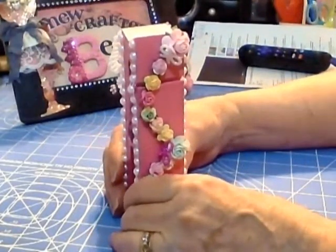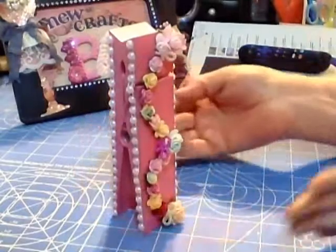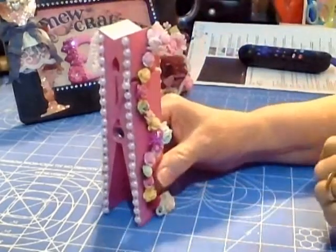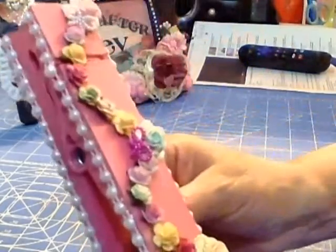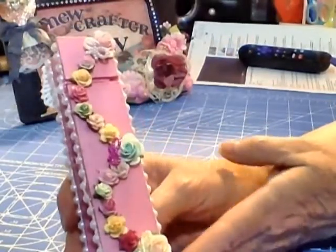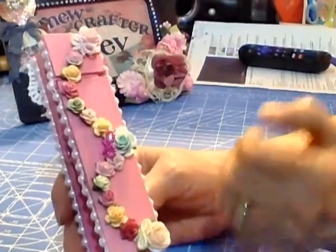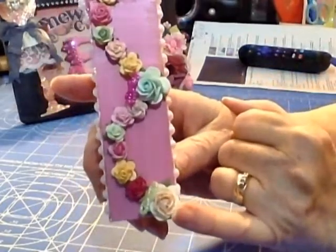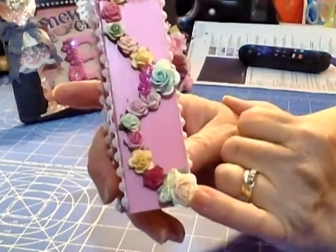I was like, okay, how am I going to decorate this in a rose theme? Since she would probably put it upside down so she could open it up and put a picture or something in it, I decided to make roses going up. I chose my favorites, Wild Orchid Craft. I started with larger roses but they just didn't sit right, so I went with size 20.